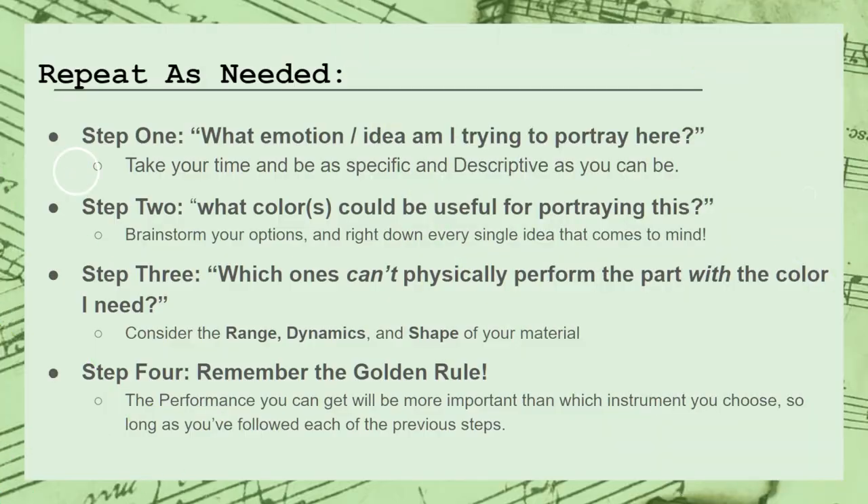It should go without saying that you are more than welcome to take all the time you need to figure out which option is the best fit for you — in fact, I encourage it. The main point I'm trying to make here is that the type of performance you get from your instruments will ultimately have a much stronger impact on the emotion and personality of your music than the actual physical sound of the instrument itself. So after you've figured out which instrument to go with for your melody, it's a simple matter of repeating the process for each of the other layers in your music while taking care to pay attention to the three pillars of orchestration that we learned in the last video. After that, we get a simple arrangement like this.